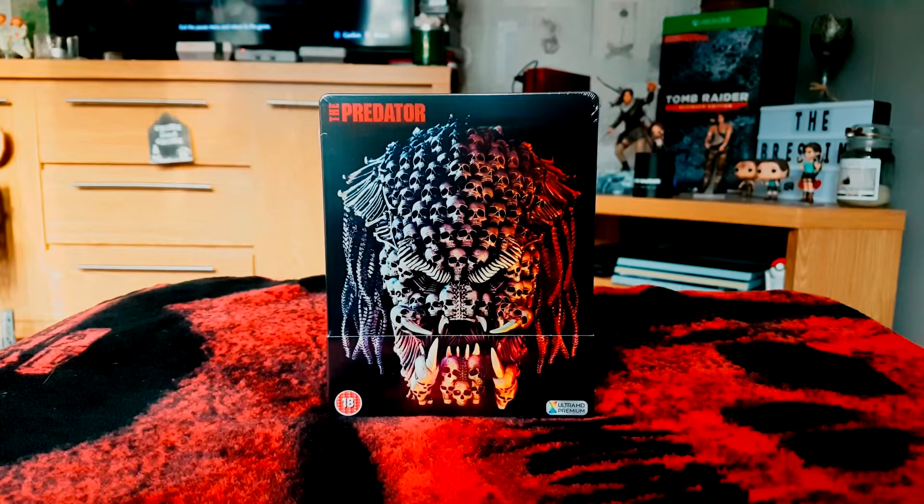Hey, thanks for joining me today for another unboxing video. I've got the Predator 4K steelbook. I never got to see this film at the cinema because loads of films came out at the same time, so being a fan of the Predator movies — especially the first two at least — I thought I had to go and get this one.